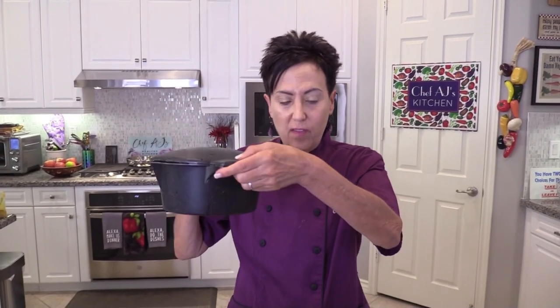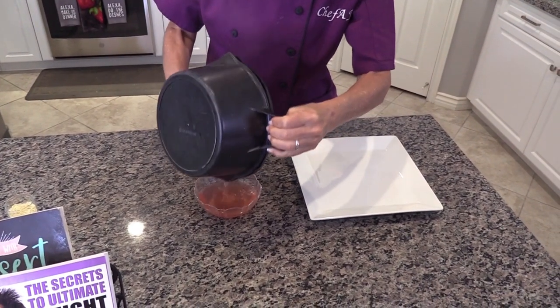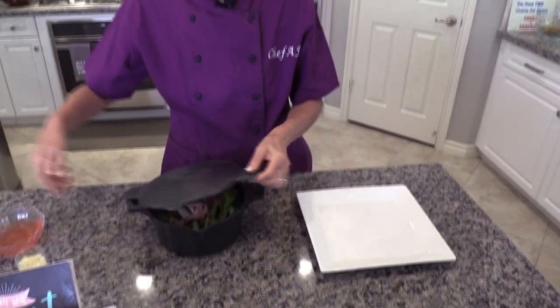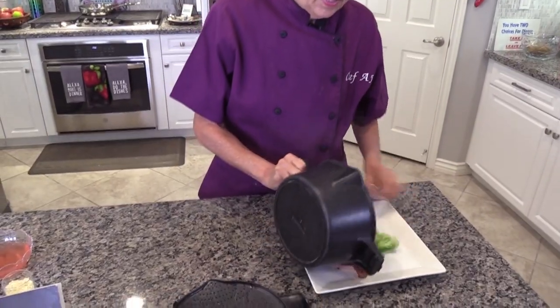I just took it out of the microwave after four minutes and now I'm going to drain it. I love this steamer because it has little holes and you can drain it so easily. It smells really, really good. Now I have all my wonderful ingredients and I'm going to put them on a plate.